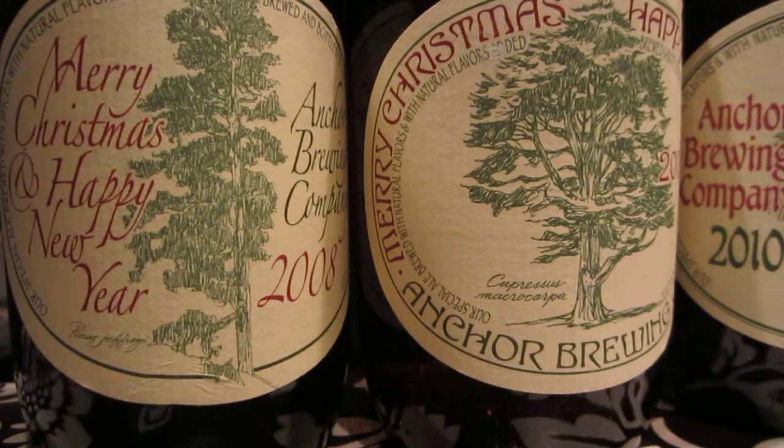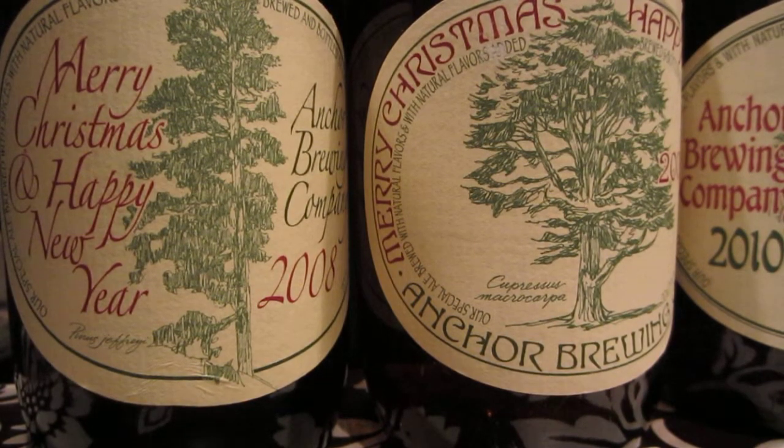Hello, this is the Beer Research Party. This is Sean Inman with you, and today I am reviewing the Anchor Brewing Merry Christmas and Happy New Year beer from 2013.